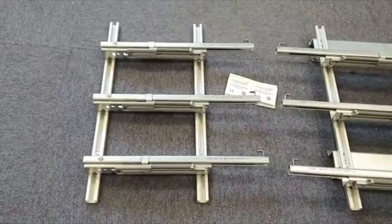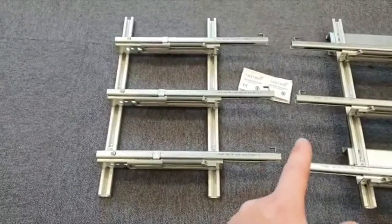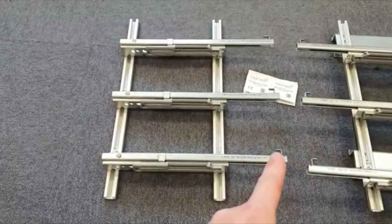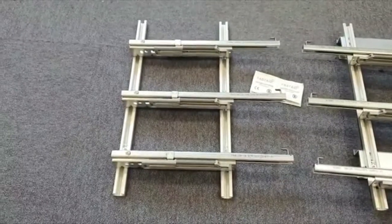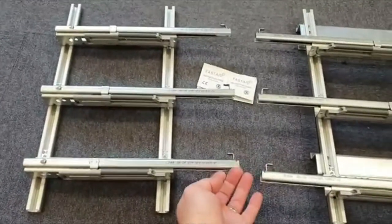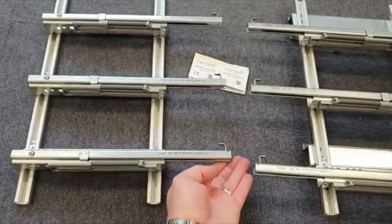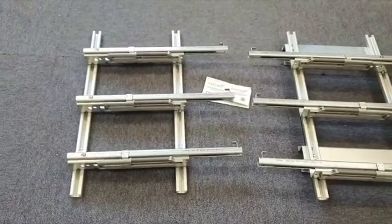A small tip when popping the drawers onto the runners: if the drawers are stiff, just move that hook slightly. But if it's still stiff, rather than putting pressure on the whole fixing when pushing the drawer in, get one hand behind the back of the runner to hold it while you push the drawer in with the other — just a tip we found when putting them into the van.